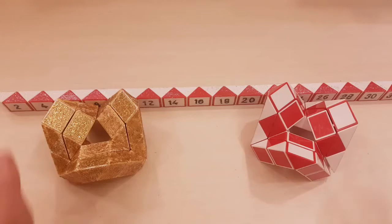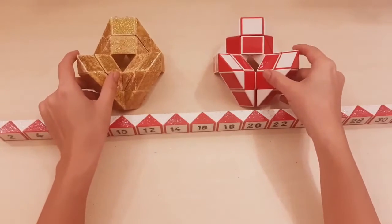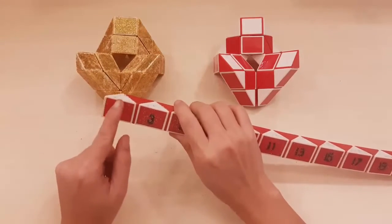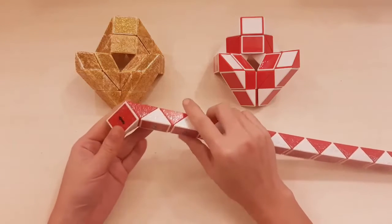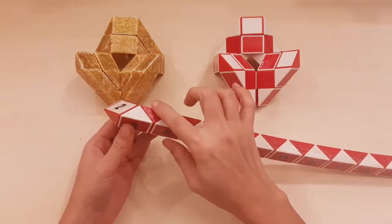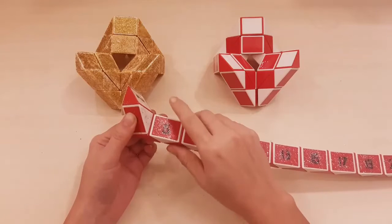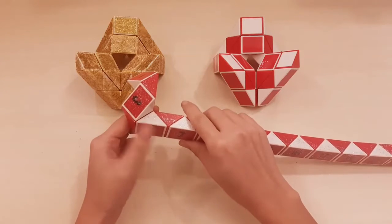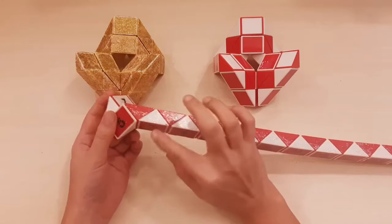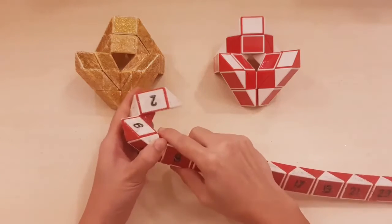Hi. Now go down, go to the right, the fifth row up, go down, seven go to the left, go to the right.